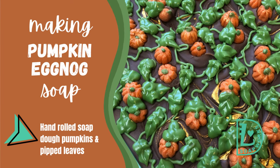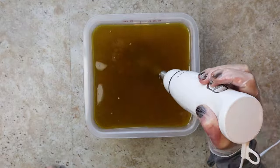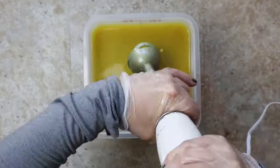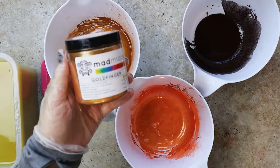Hello, this is Lori with Lori Lynn Designs. I've been gone for a couple of weeks — no excuse, I was just gone — but here I am back and we are starting all of our fall soaps. We're doing pumpkins and cowboys and candy corn. Anyway, it makes sense to me.